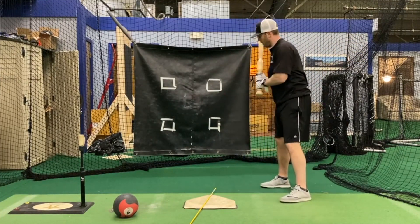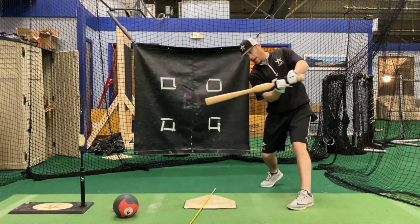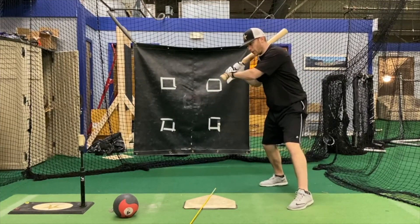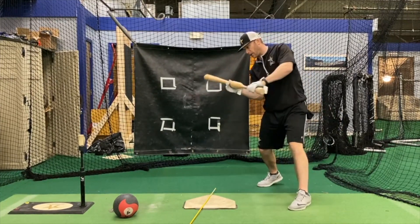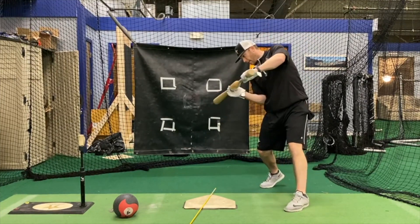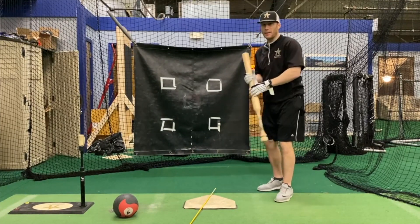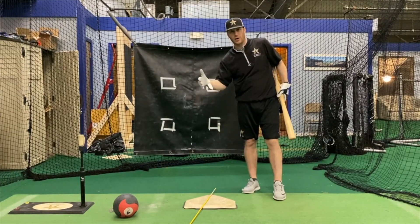Now if you've got a barrel path that works the opposite — so you get out and away early and you start to cut this way — instead of being from in to out, you're out to in. Your barrel is going to get away from you. You can see the difference when your barrel is working to the left and not down that line, and then you follow through. If I'm able to work in to out, I'm able to drive the ball with authority to the opposite field and cover the entire plate.